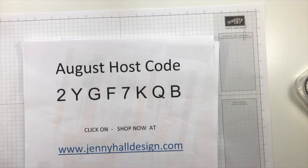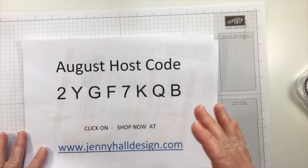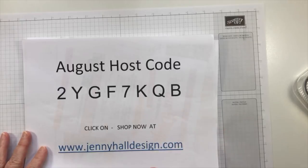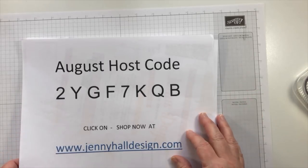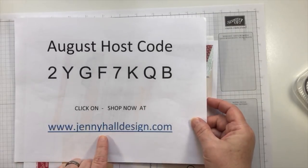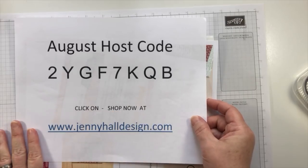A little bit of housekeeping: I've got my host code and I put it in the video description for the month of August. By using the host code on orders that are $149 or less, it allows me to put an extra special gift in your thank you card when you place an order in my online store. You can get to my shopping by going to JennyHallDesign.com — click on shop now and you'll go directly to my Stampin' Up store.